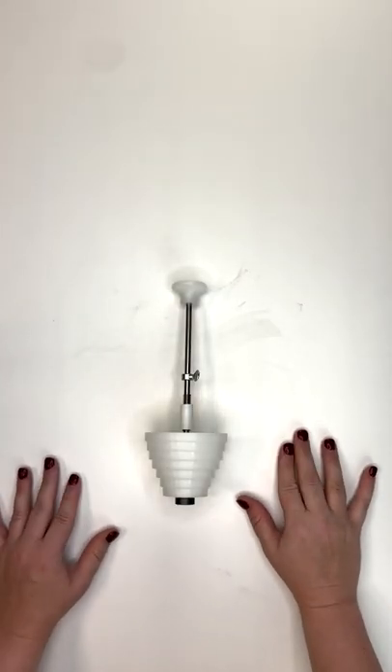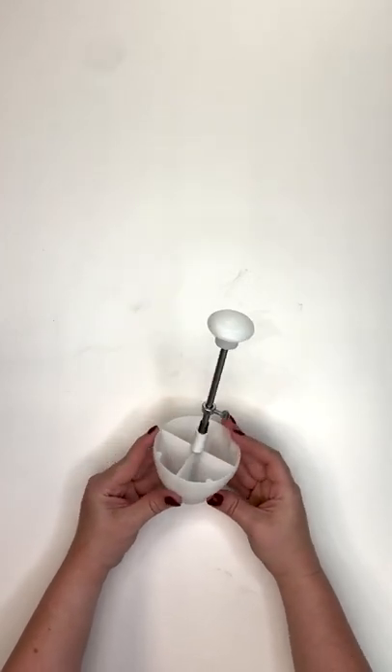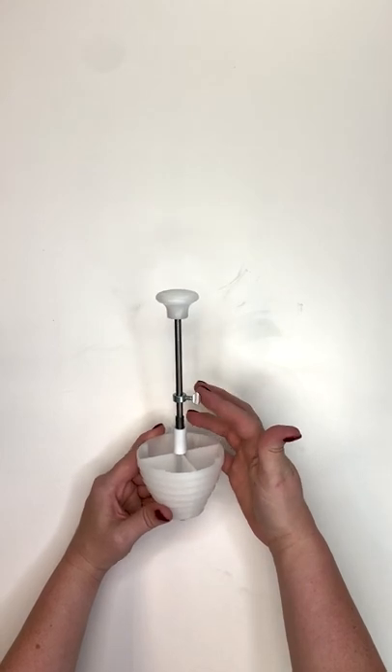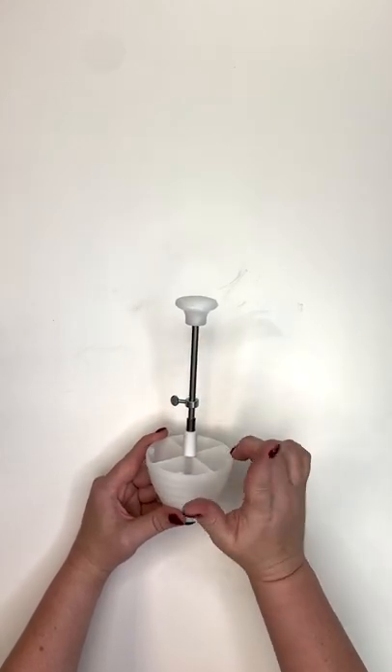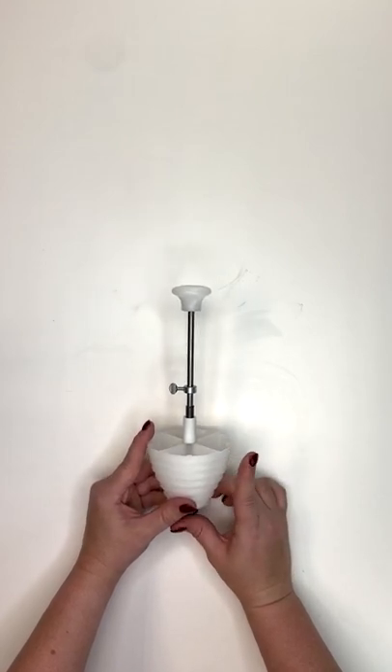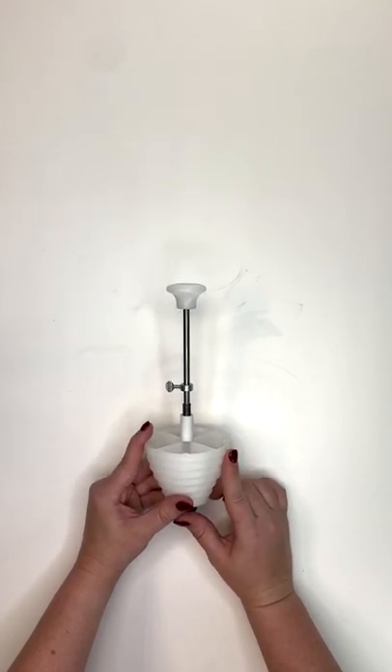Hey y'all, welcome back to another Tuesday Tips and Tricks. Today I'm going to show you how to put together one of our single easy wick setter tools and then how to use it to center your wick and adhere it to the bottom of your jar. First we're going to break this down and show you how to put everything together.